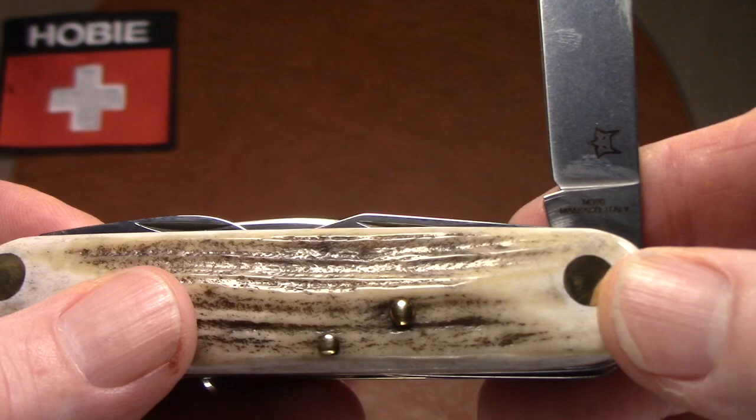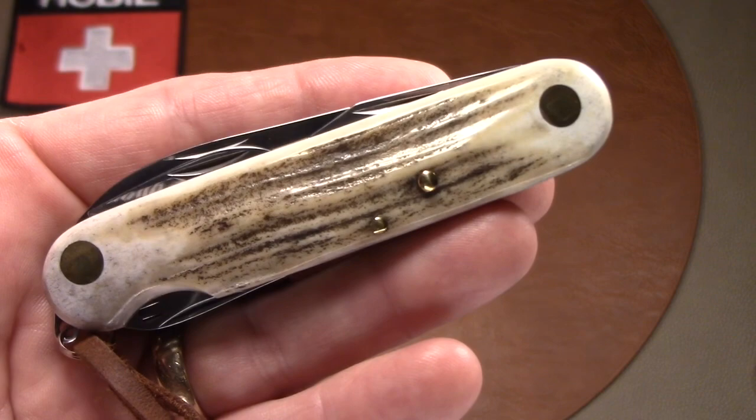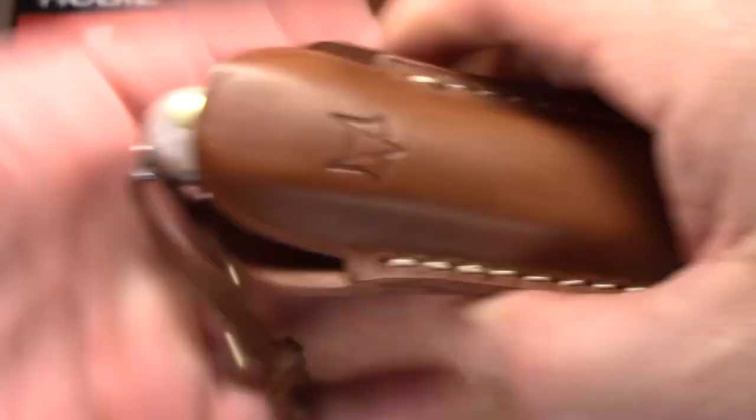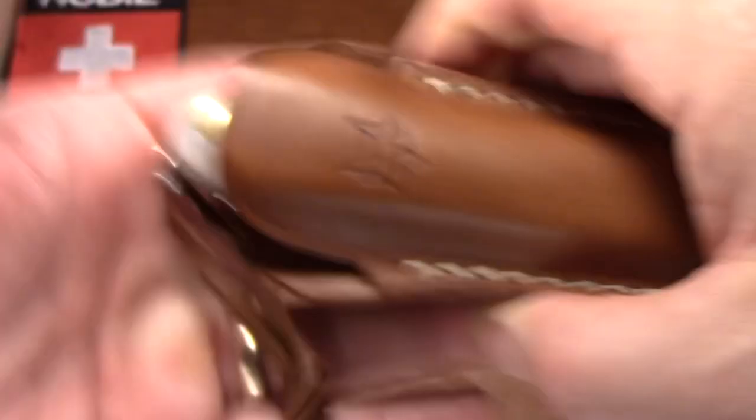Thanks for taking a look with me at the Fox Knives Multi-Purpose Pocket Knife in staghorn scales with Böhler's M390 blade steel. It has brass liners and comes with a great leather sheath — what's not to like? Well, it could have a better awl. Thanks for watching.